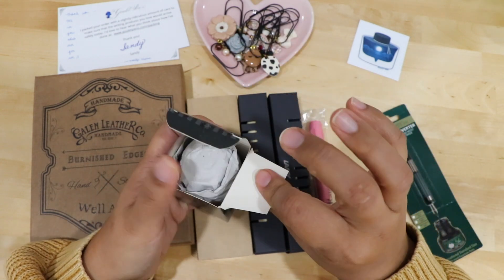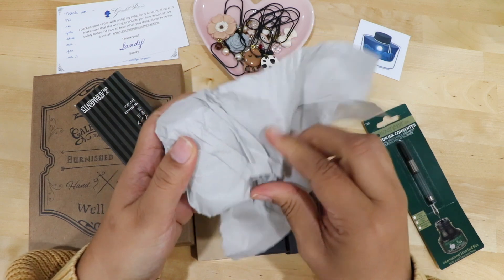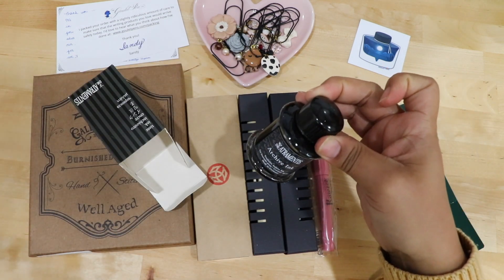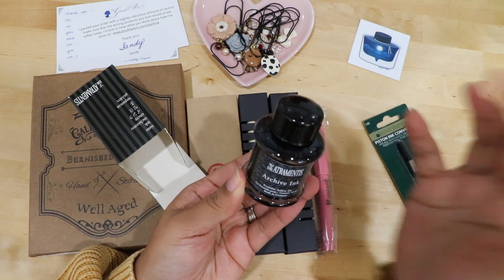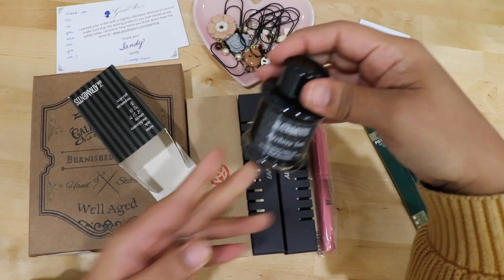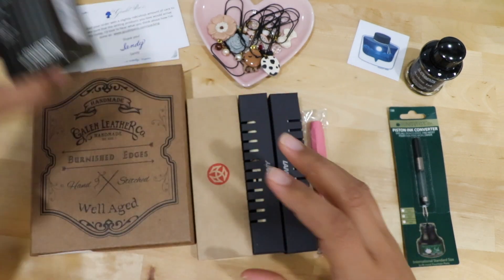This is the De Atramentis Archive Ink. This is the packaging, and I did order this from Goulet Pens. I love the way this is packaged already because it is secure. I decided to go with a big bottle because it's just easier to fill up based on what I watched. And this bottle is just beautiful — it's going to be part of my journaling decor station. It's made in Germany.